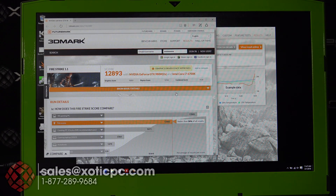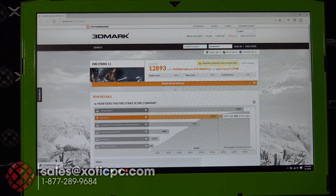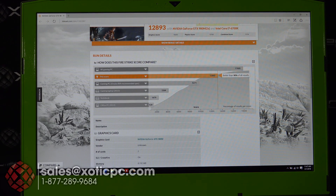Our first 3DMark test is finished. For Fire Strike, the graphics score was 16,203, the physics score was 12,763, and a combined score of 5,124. The overall score was 12,893. This puts it at better than 90% of all results across both desktops and laptops — the two 980Ms really pull through on that one.